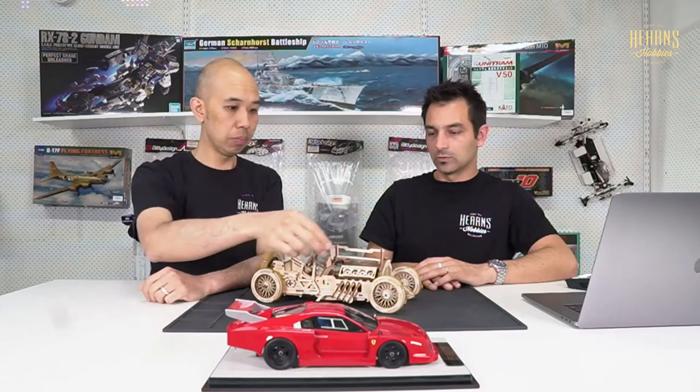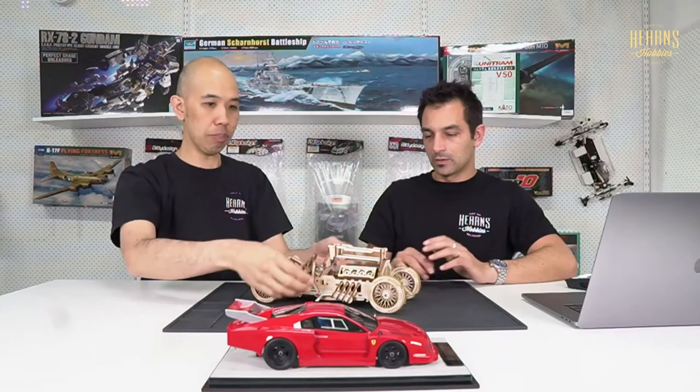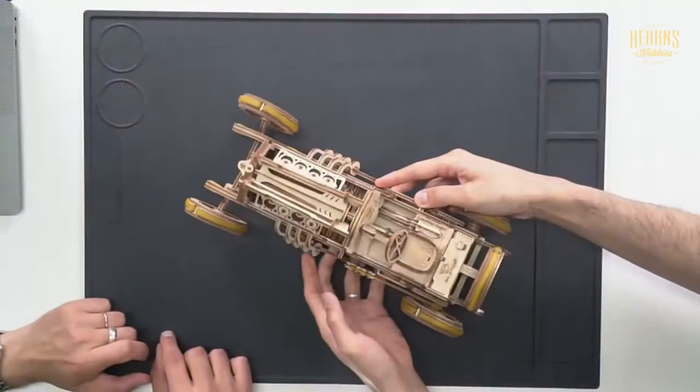This particular one, being the early F1 car, can actually wind up the latent motor which is built up with rubber bands, and it's got gearboxes so you can go forward and reverse, and then it'll actually drive. You've got little rubber tires for traction, and a bonnet that opens up. Let's pop on the top camera.